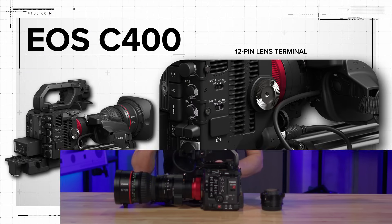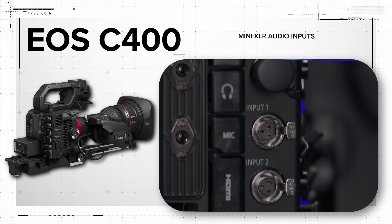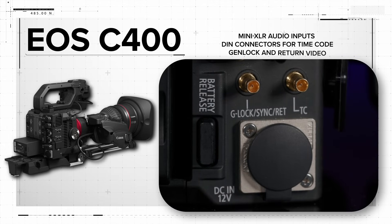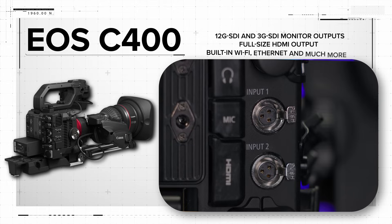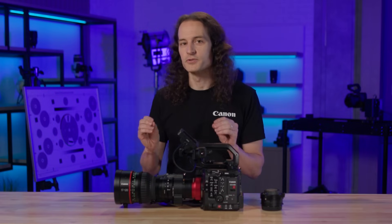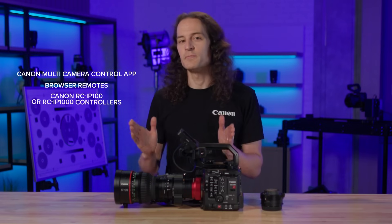The C400 is just as comfortable being used in a live broadcast environment as it is on a film set. For live productions, the C400's body features a dedicated 12-pin lens terminal for broadcast and cine-servo lenses, a variety of output and input interfaces including many XLR audio inputs, DIN connectors for timecode, Genlock and return video, 12G SDI and 3G SDI monitor outputs, a full-size HDMI output, built-in Wi-Fi, Ethernet, and much more. The camera also features SRT protocol for IP streaming of video and audio. For shooting scenarios where the camera will be controlled remotely, you can use the Ethernet port or Wi-Fi to enable remote control, including support for the Canon multi-camera control app, browser remotes, or the Canon RC-IP100 or IP1000 controllers via the included XC protocol.